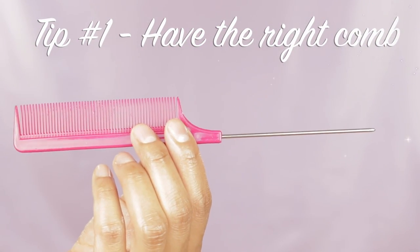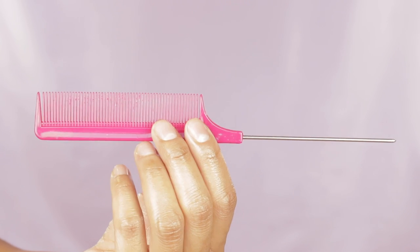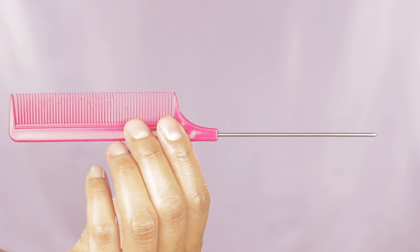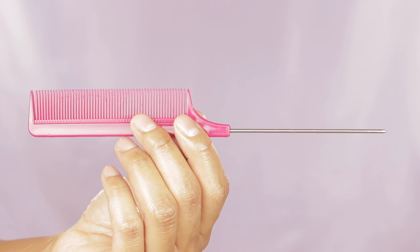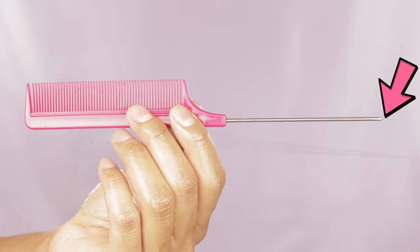Tip number one is to have the right comb. When Sikora was younger I did not use this comb in her hair until her hair got longer, and I started seeing a lot of YouTubers using this comb. It's called a rat tail comb, and it was a game changer for me because it just made hair parting so much easier — especially that little tip at the end. It just made it easier to create a nice straight part.